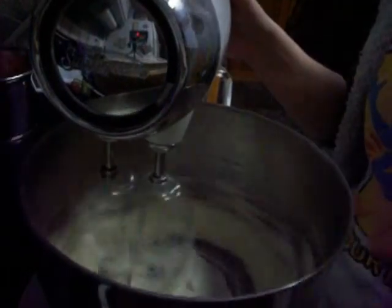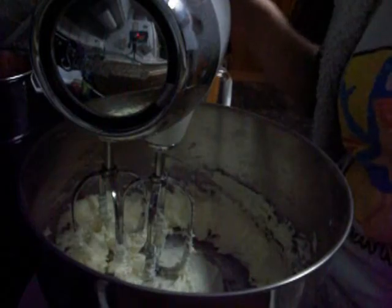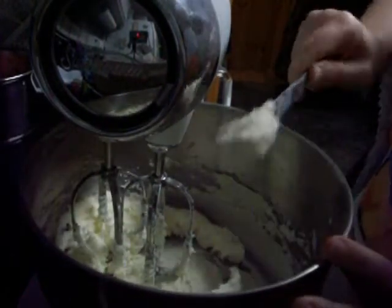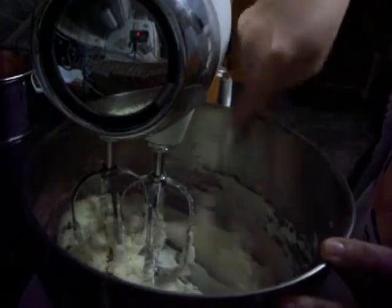So I'm going to go ahead and try to mix this, and when it is a creamy consistency, I'll come back to you guys. So I've been mixing it and it looks like a frosting — that's what I would say it looks like.